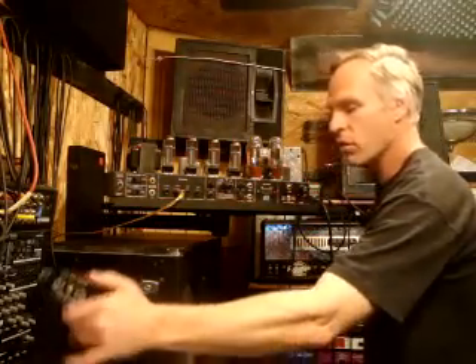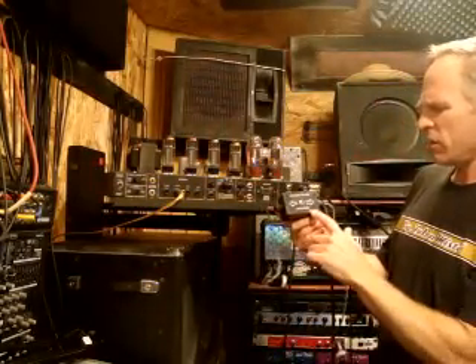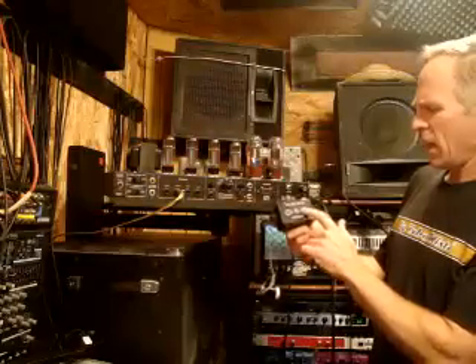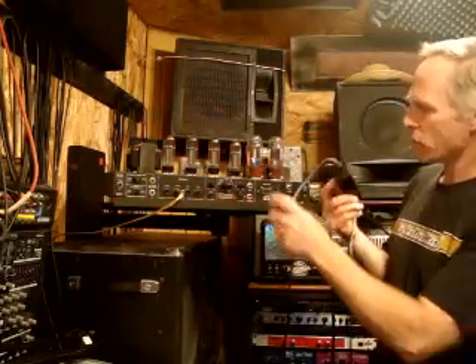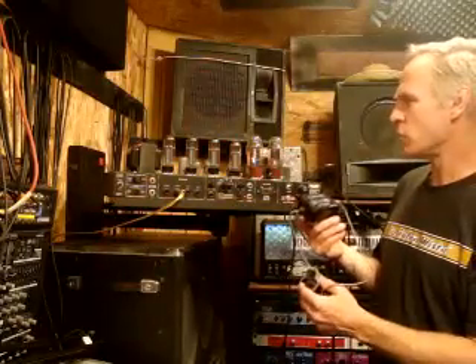What you need, first of all, is a bias tester. This one is by AmpHead and is called a dual bias tester, so you can test two tubes at once. They actually even sell a four-tube version, but two is sufficient.